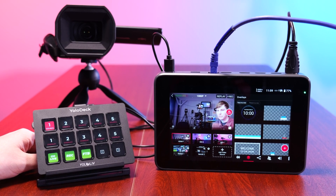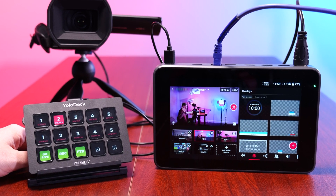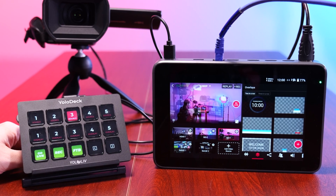With the pre-configured default actions, including cutting up to 5 sources, triggering 5 different overlays, go live, record, and fade to black.